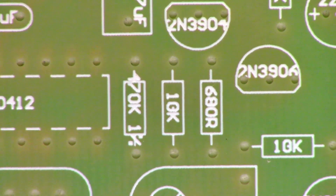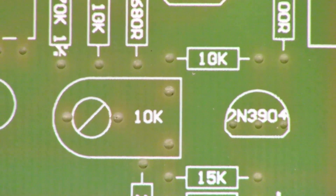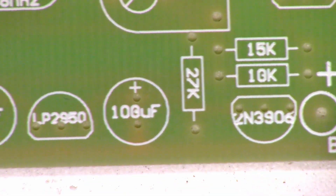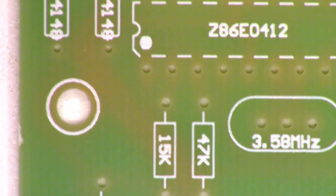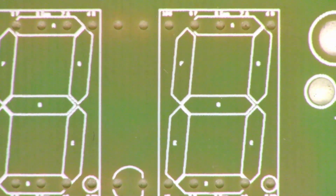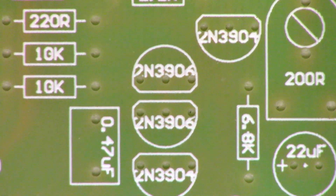680 ohm, 10K, 70K, 1%, 10K pot, 2N3904, 10K, and so on and so forth. I think we are just about ready to start putting this thing together. Based on how they laid this thing out, it looks like it's practically going to assemble itself.